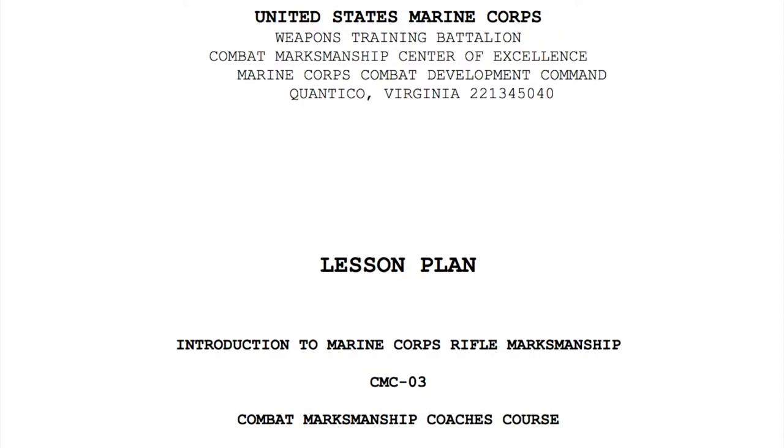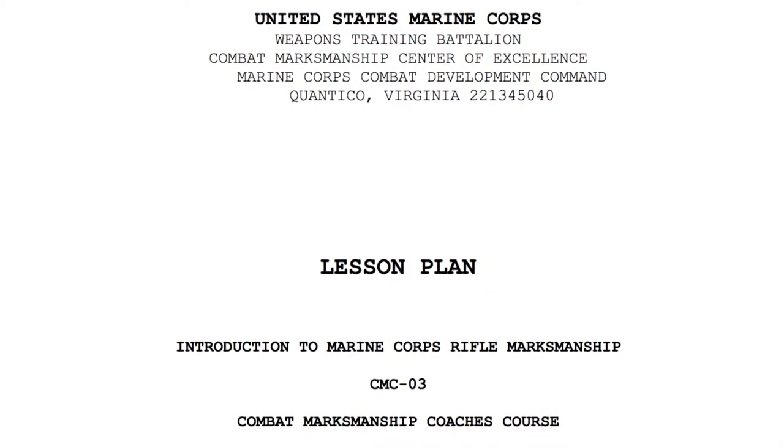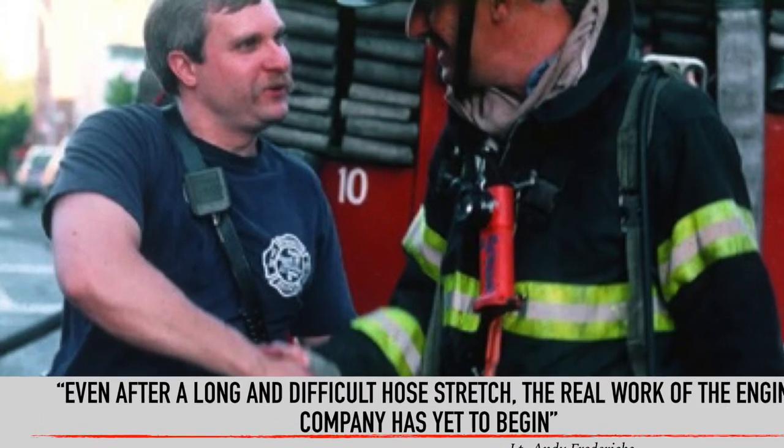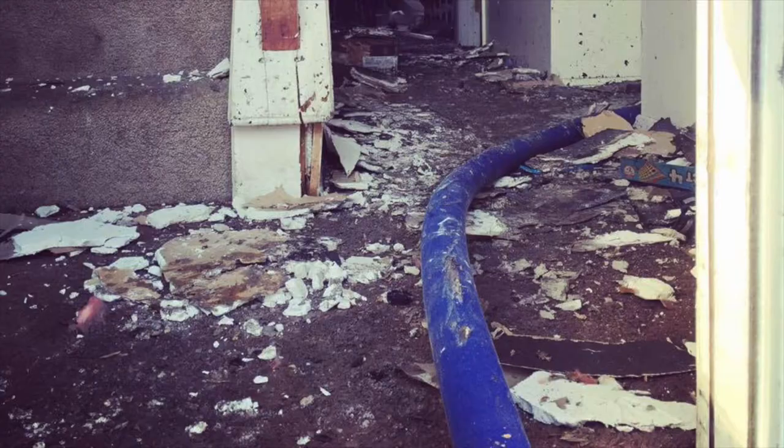My methods were developed through personal experience, distance estimation techniques from the United States Marine Corps, and information from the late Andy Fredericks. This information will help firefighters prevent the danger of too much or too little hose.